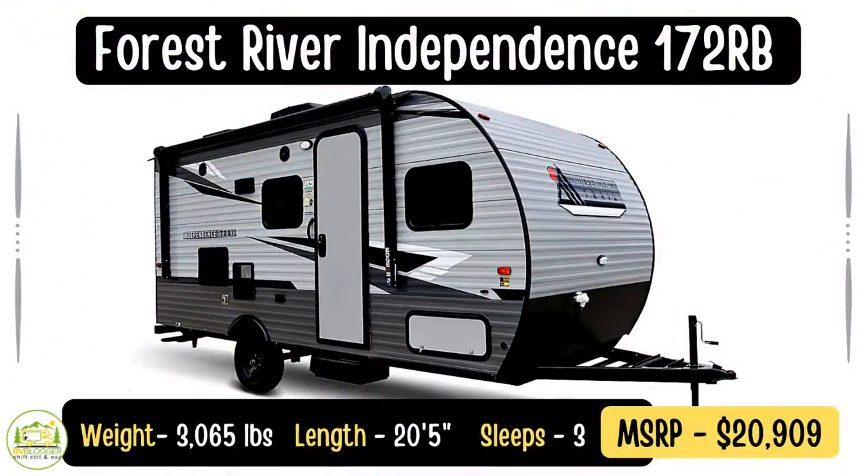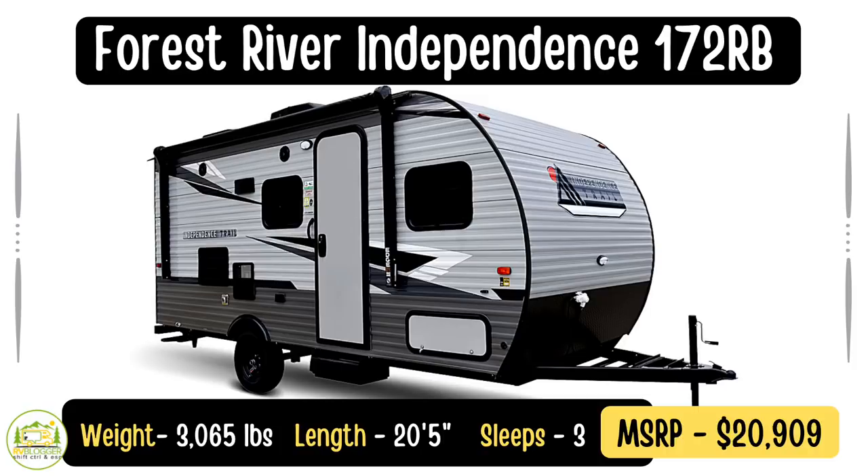This travel trailer is the Forest River Independence Trail, model number 172RB. It weighs just over 3,000 pounds at 3,065 pounds. It's 20 feet 5 inches long and it sleeps three people. This is a really nice small travel trailer for any family to get away and enjoy some time out camping.